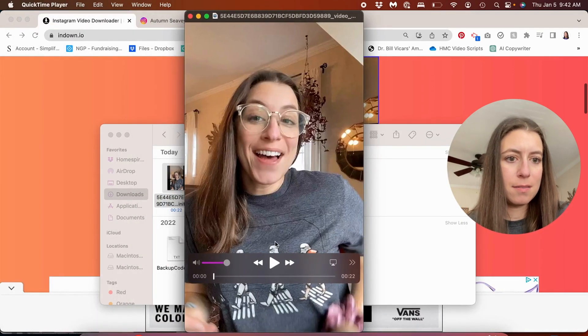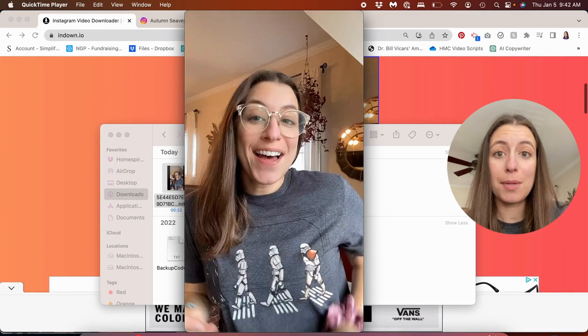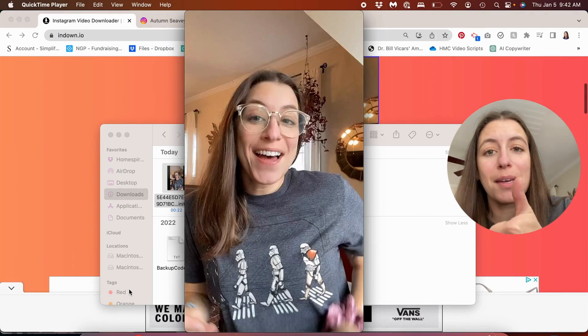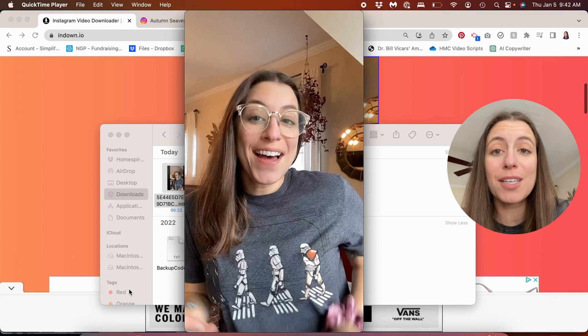Watermark free, and I can then upload it to a different platform. I hope you found this video helpful. If you did, please give it a thumbs up, hit that subscribe button, click that bell so you don't miss any future videos, and I'll see you in the next one — bye!